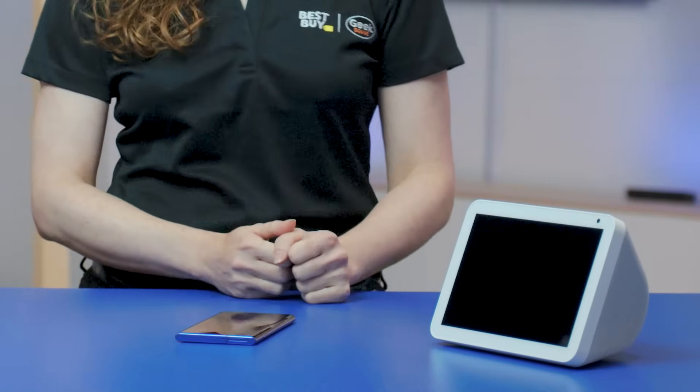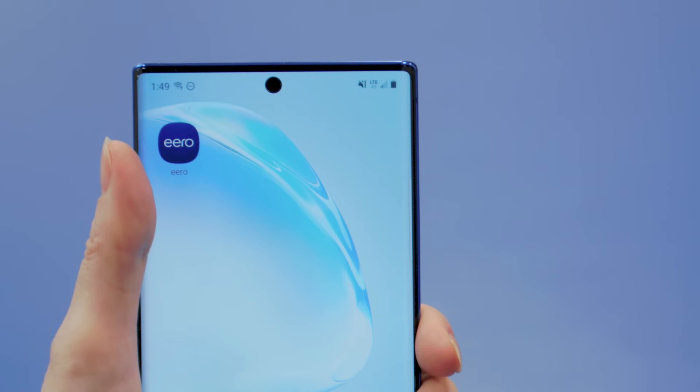At the end of the video, I'll also be connecting an Amazon Echo Show 8, so you can watch that process. To get started, open the Eero app and log into your account. If you don't have an account yet, you'll need to create one.